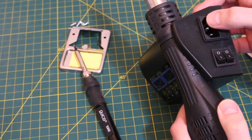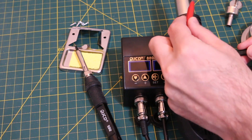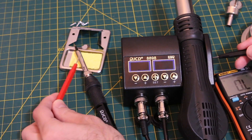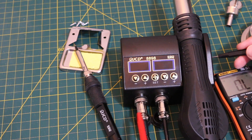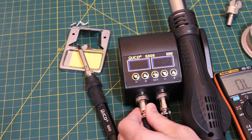Let's check the grounding from that terminal. The hot air tip is grounded and the iron tip is grounded. Just something to be aware of — it would be nice if these were grounded as well.